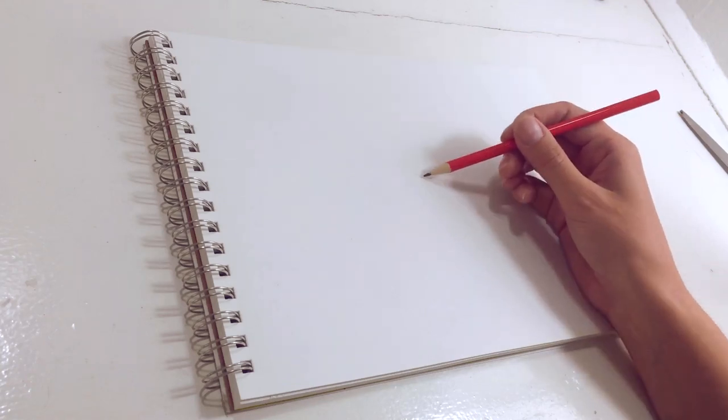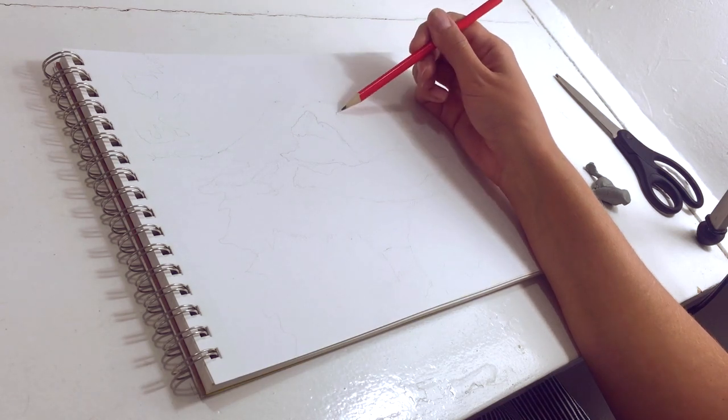I start by making a pencil sketch, starting with dots to get the spacing right and then connecting the dots. This is all about positioning — I don't care how it looks because I'm going to be covering it all up.